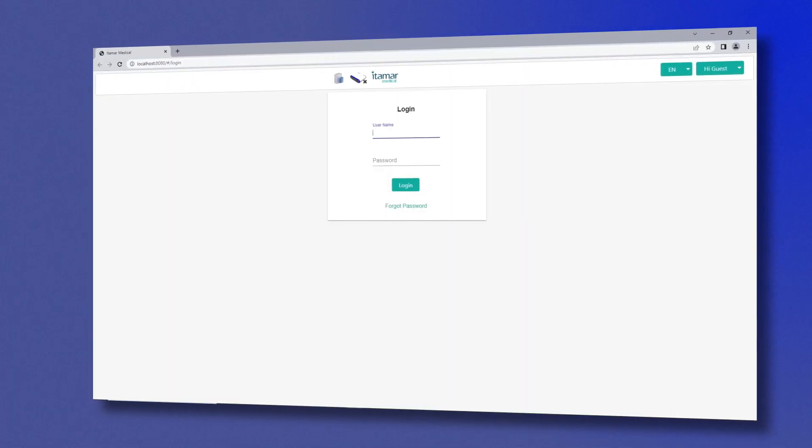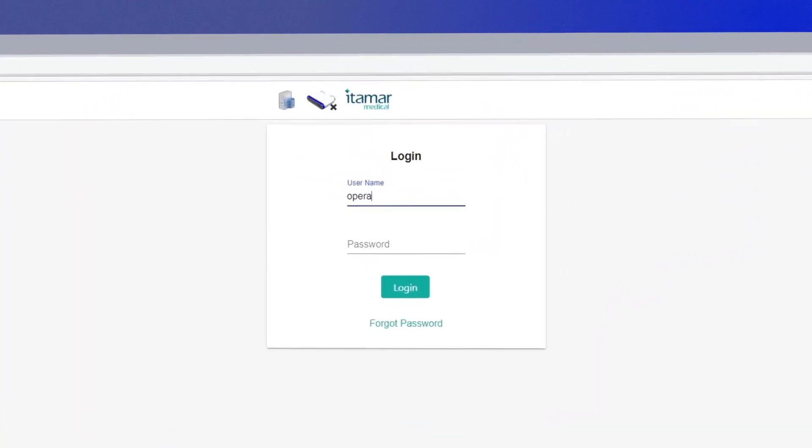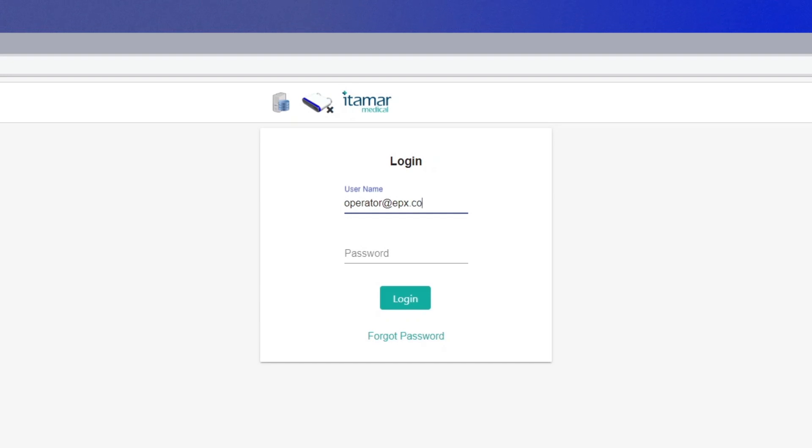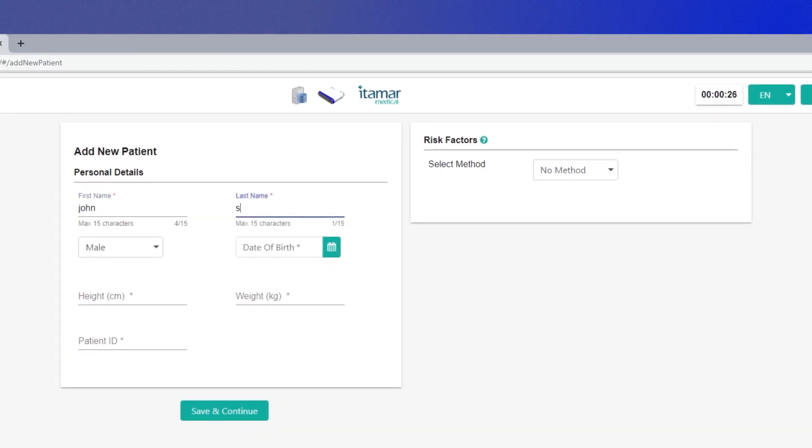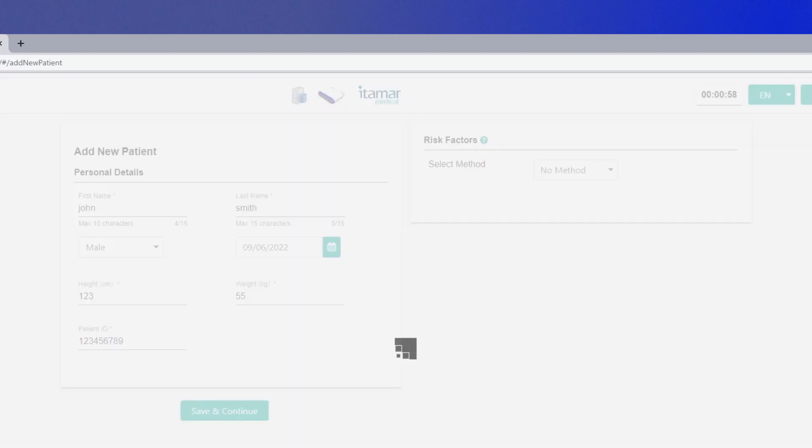Activate the EndoPAT application by clicking on the icon. Enter your username and password and press login. Make sure there is a connection between the device and the computer. Select Add New Patient or select from a list of existing patients. Enter patient details as required. You may choose a risk factor method of display. Click Save and Continue.